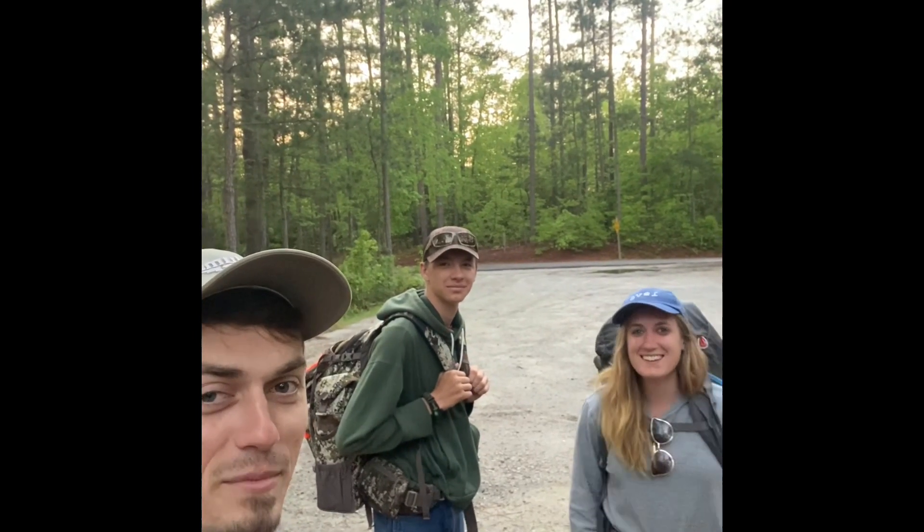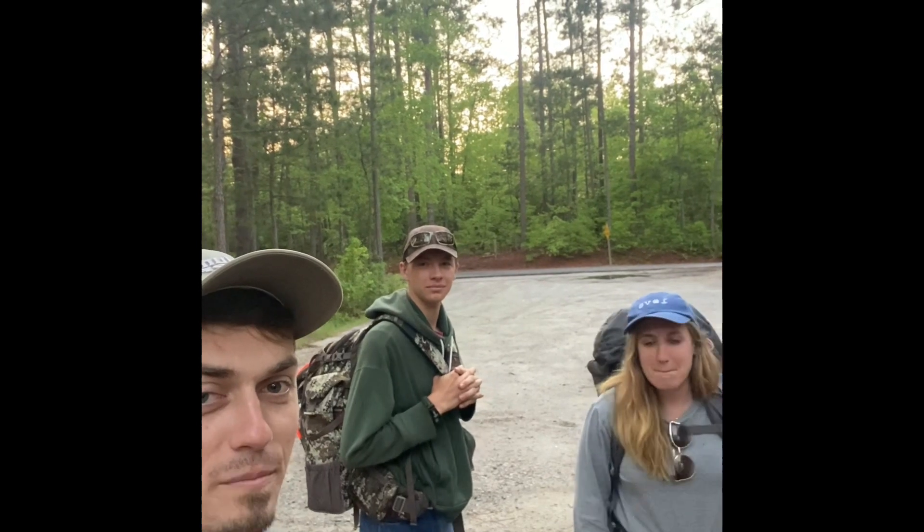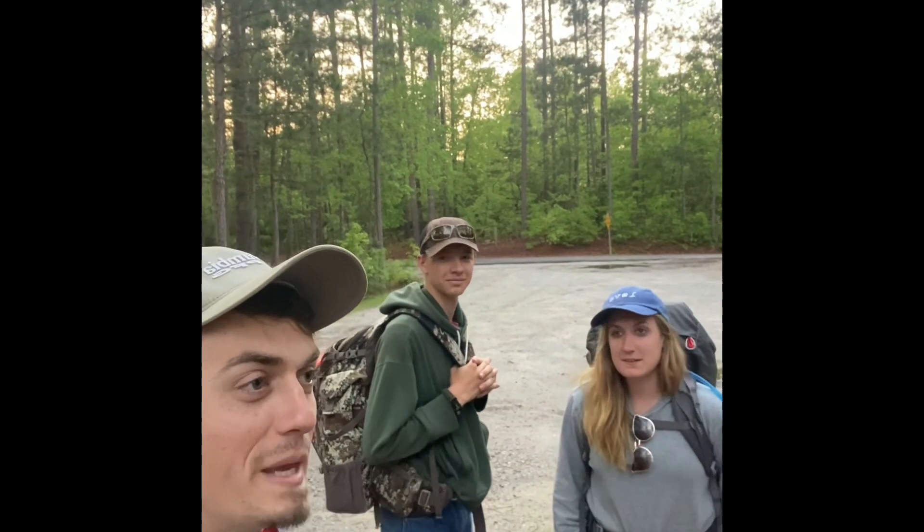Hey everybody, I'm out here with Rebecca and our buddy Boo. We are starting our hiking adventure. We're gonna hike this baby trail — we're gonna call it the baby Bartram Trail, because our goal is to hike the big Bartram Trail later this fall.